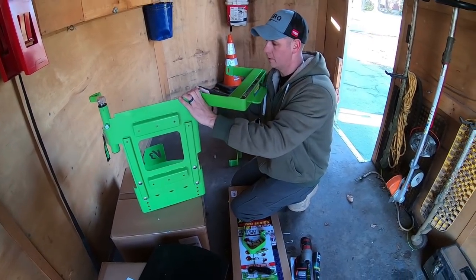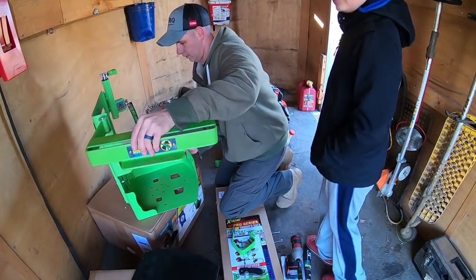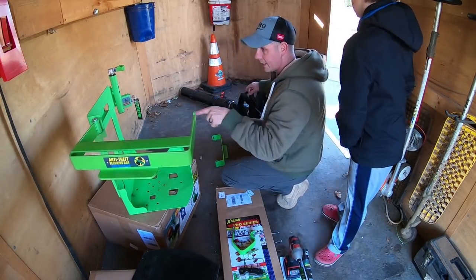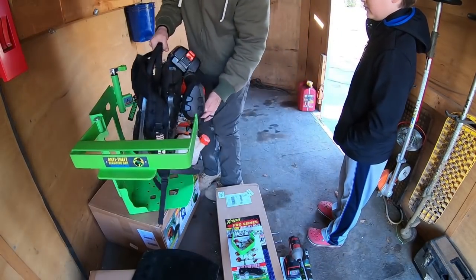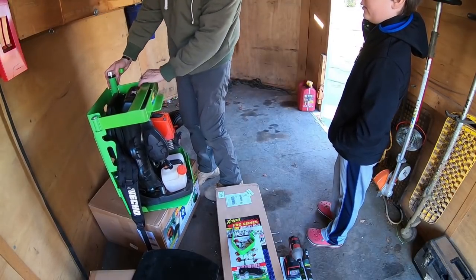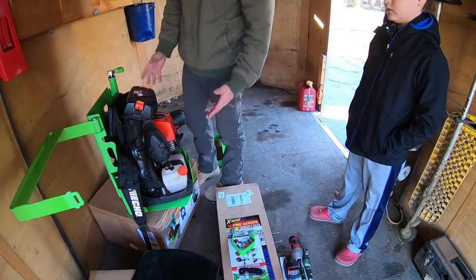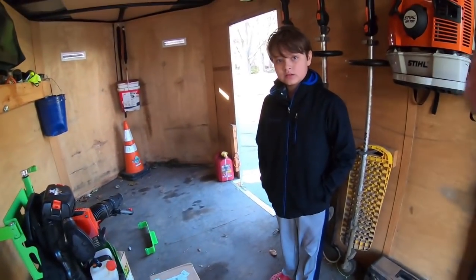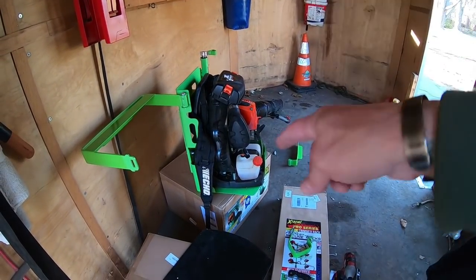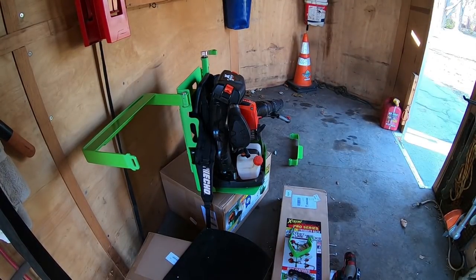Now we'll put this blower back on here and see how that's going to line up. Actually, that's perfect now — it locks right on there and it'll swing out. I can leave it up that high right where it's at. That'll fold right around and lock that blower in perfect. So that's going to work out well.